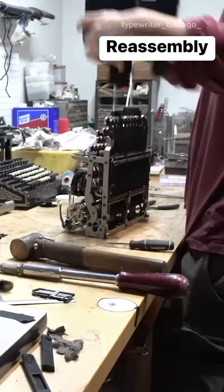My client brought this machine in for repair, both to have it preserved as well as to return it to functionality.